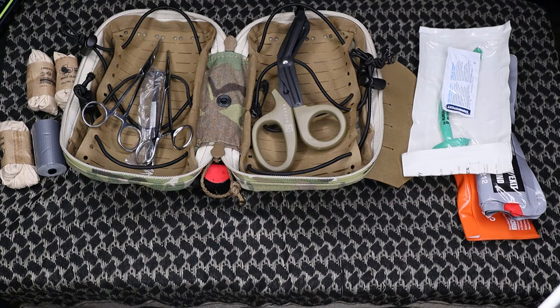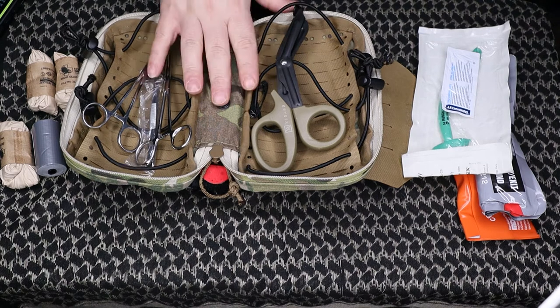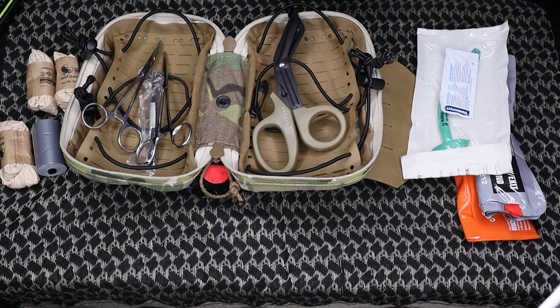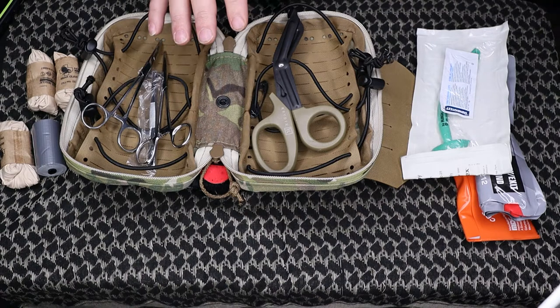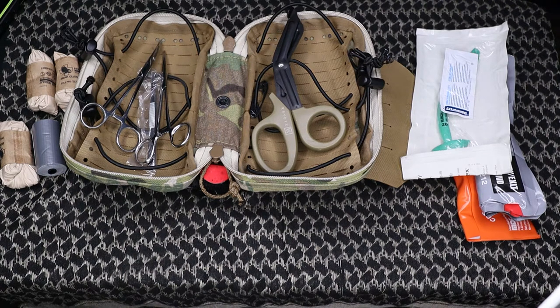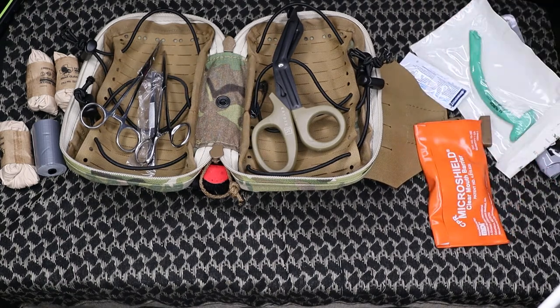There is a decompression needle that's not in here — it's actually in my medical kit that I keep in my car. This one here is only for the range. I hope to never need to use this, but I can throw a decompression needle in there as well. Biggest takeaway from all this: no matter what you put inside your trauma kit, make sure you've got bleeding control and airway, and then a way to secure broken bones. I have finger splints here and a SAM splint in my go bag that stays in my car. Also make sure you have the training on these items.